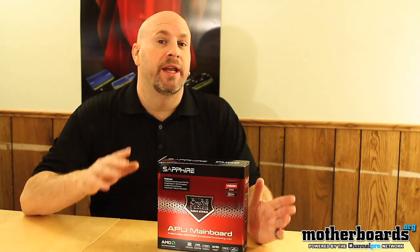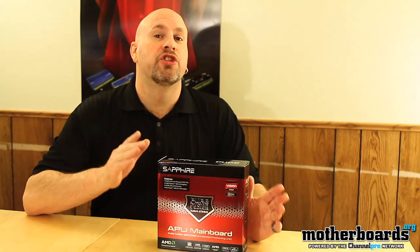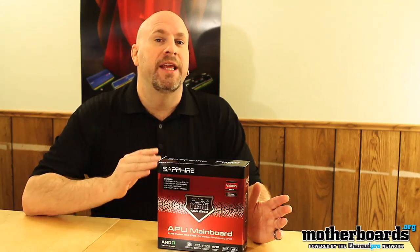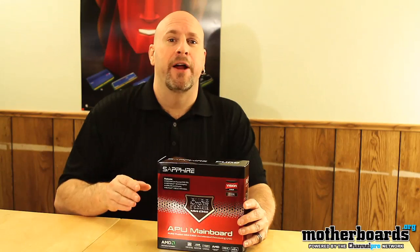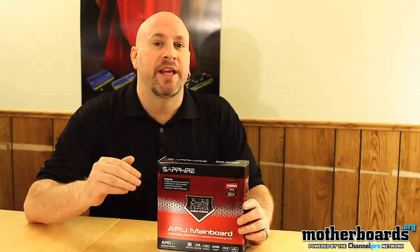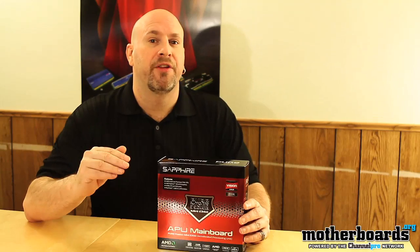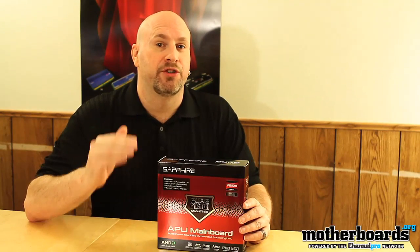Lately we've seen that motherboards are getting bigger with the new extended ATX motherboards, but they're also getting smaller with the new AMD E350 series. Today we're looking at the Sapphire Pure Mini E350. This features AMD's latest dual-core E350 processor and their embedded AMD 6310 graphics chip.